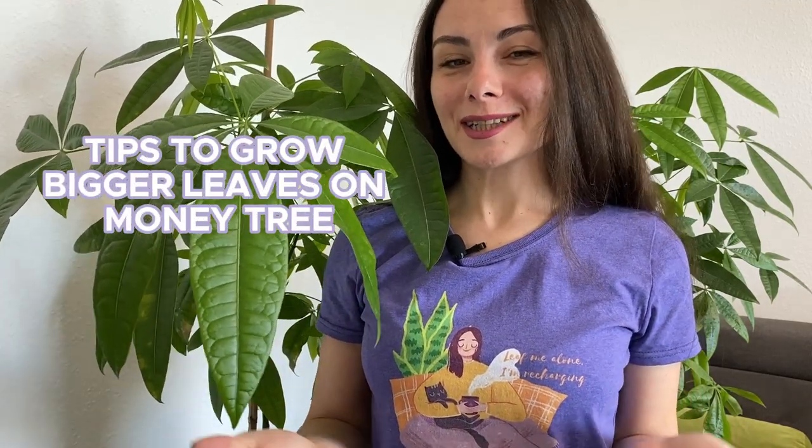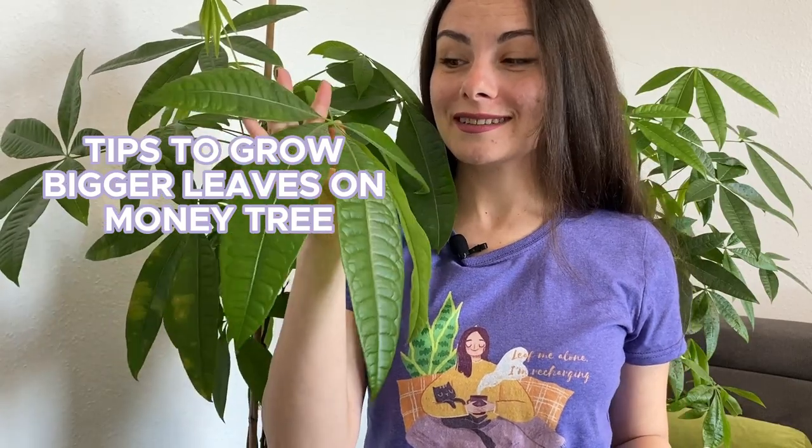Would you like your Pachira money tree to grow such big leaves? Well then this video is for you. Welcome to this channel, I'm Anna and I help you grow beautiful and healthy plants. In this video we're going to talk about tips that will help you grow beautiful and huge leaves on your money tree.